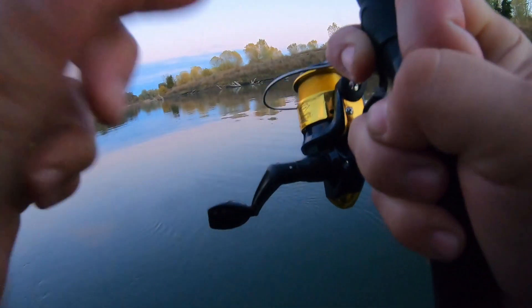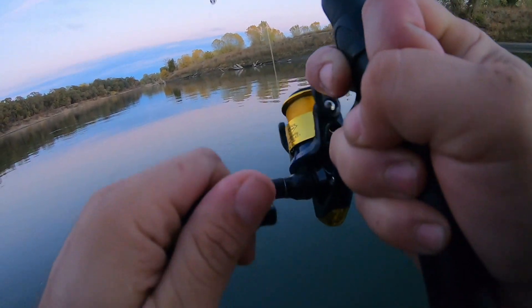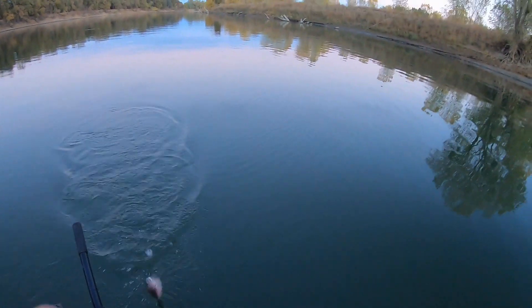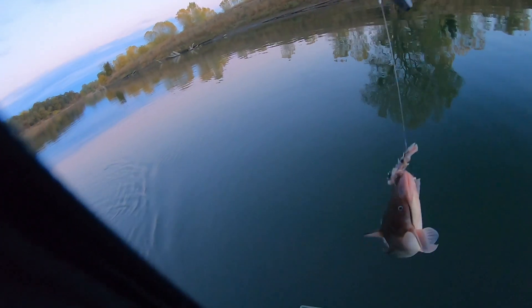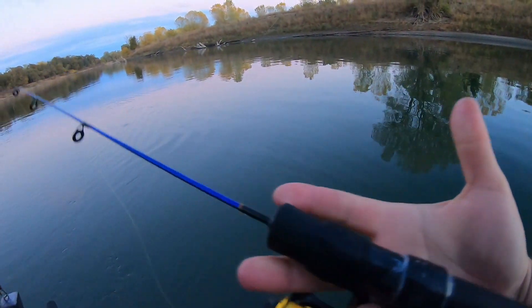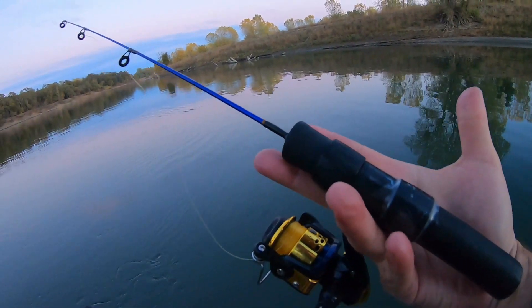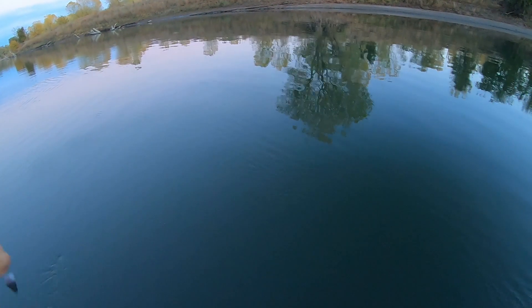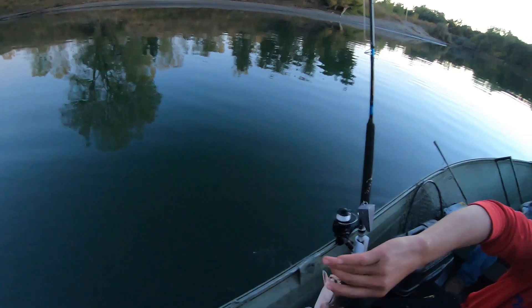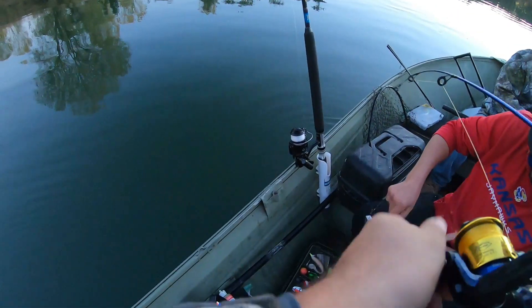Got a fish on with my little fishing rod — let's see if we can land this fish, it's out there fighting! Got a little catfish with my fishing rod! I carry this in my glove compartment, in the glove box of my car — that's how we do some fishing everywhere I go. Nice little messy rod.